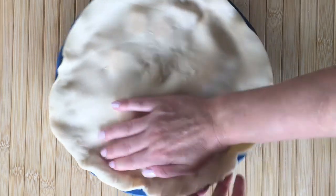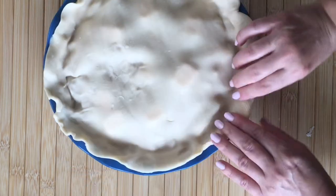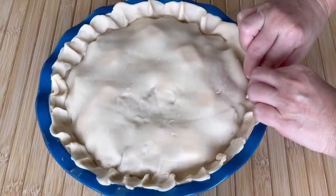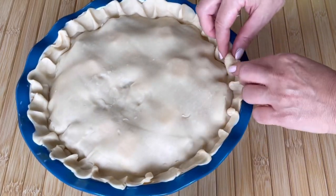Lay the second pie crust over top and then gently press into the edges so that the apples are covered but not mushed in, and work around the perimeter of the pie pinching both pie crusts to combine. Then gently use both index fingers to pinch and close.